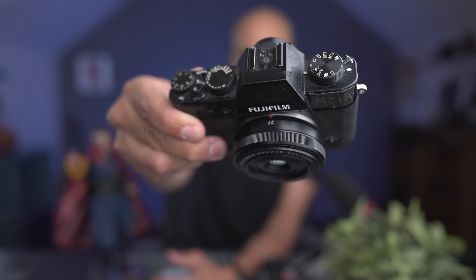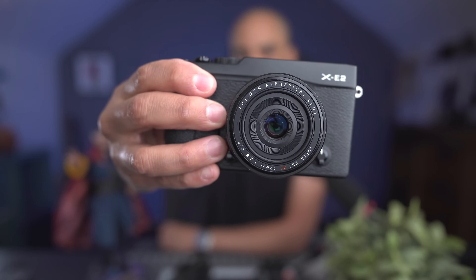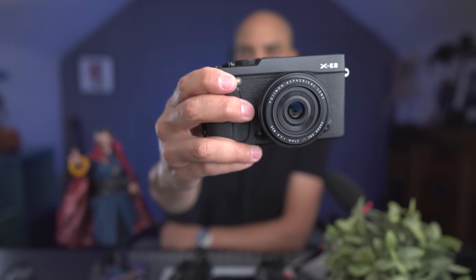Here's what it looks like on a tiny camera like the Fujifilm XT20. I also love putting it on the older Fujifilm XE2. I think it's actually better on the XE system than the XT system — although that's very subjective — but I think it looks much cooler if you're into how your lenses look.